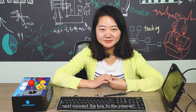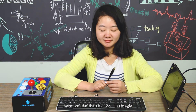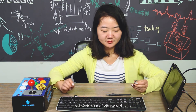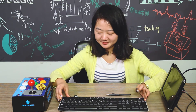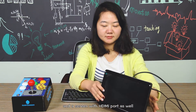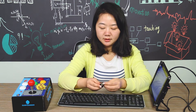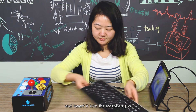Next, connect the box to the internet. Here we use a USB Wi-Fi dongle, but you can use an Ethernet cable instead. Prepare a USB keyboard. Here we use a USB wireless port and a screen with an HDMI port. Take out the prepared TF card and insert it into the Raspberry Pi.